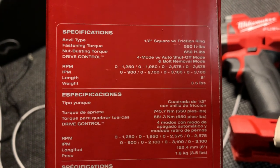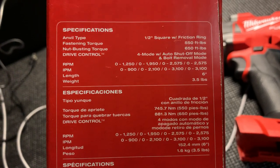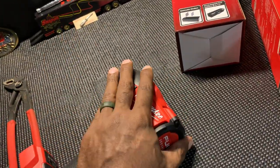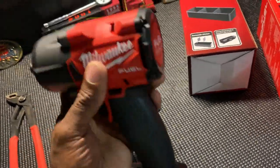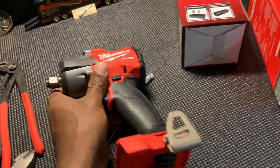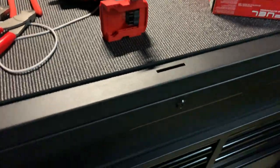The specs on this are: 550 foot-pounds for fastening, 650 foot-pounds nut-busting torque, four-mode drive with auto shut-off, RPM range from zero to 1,250 all the way up to 3,100, six-inch length, three and a half pounds, and it does have the friction ring. I think these in combination with my Capri stubby half-inch drive sockets are going to be a killer pairing, and hopefully they work out like I planned.